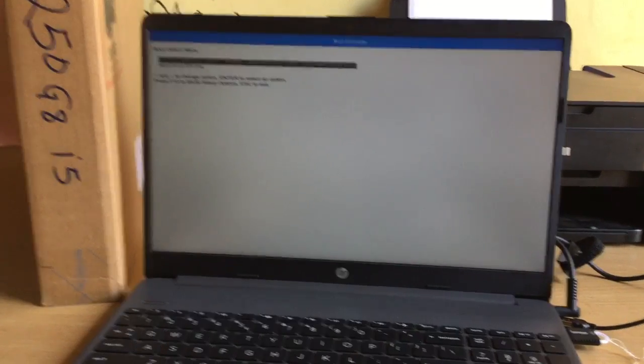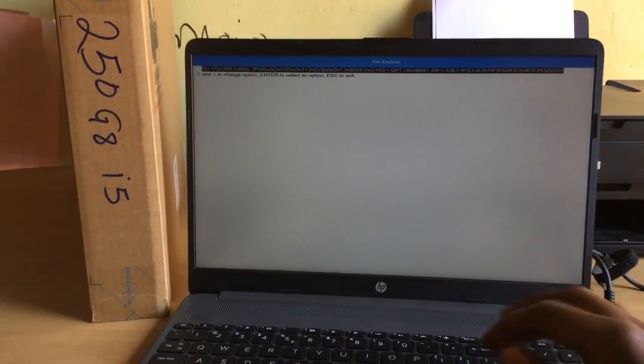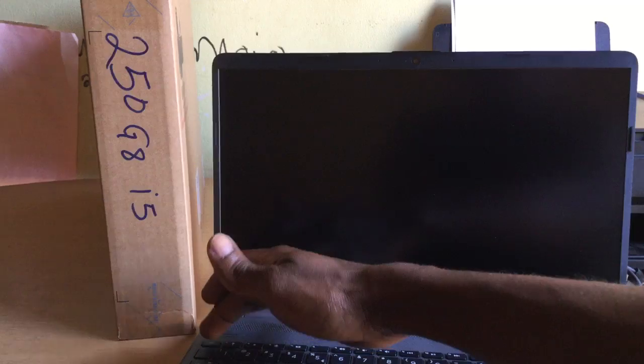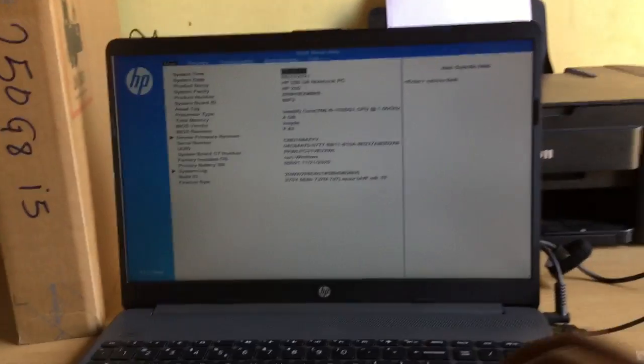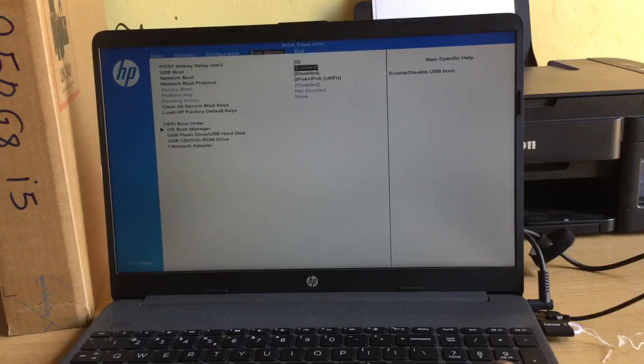Press F9. So when you reach the boot menu, if it has not worked, we are going to go back and do some changes. You're going to click Ctrl+Alt+Delete, then the computer will restart, then we are going to click Escape, then go to F10 to enter the BIOS system.